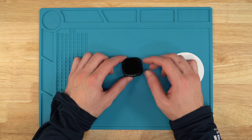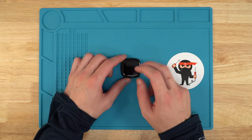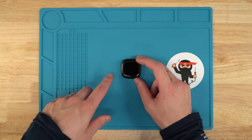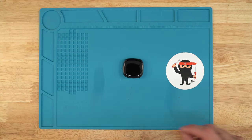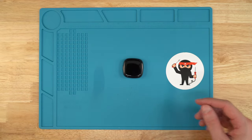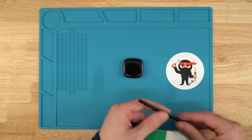Before we get started, I want to let you guys know that we do repairs on these, so if you want to send in your Fitbit to get the screen replaced or if you're having any other Fitbit issues, go on our website — it'll be in the description down below. If you feel a little more tech savvy, you can buy the parts and tools on our website as well.